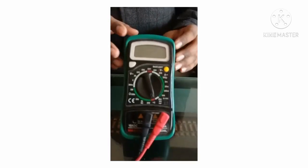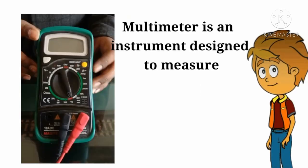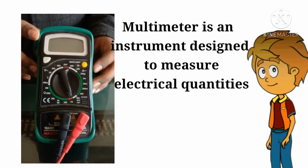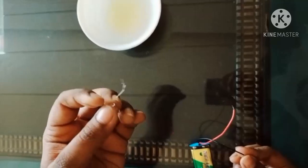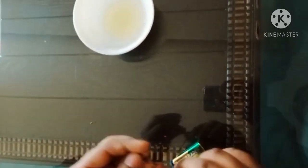Materials required for this activity are a glass saucer, a small element, and a multimeter which we will use as our tester. A multimeter is an instrument designed to measure electric current. For the second activity, you need a LED and a battery — connect one of its terminals to the LED just like this.